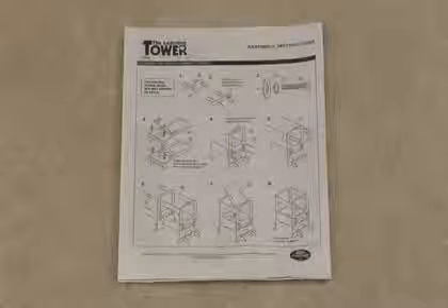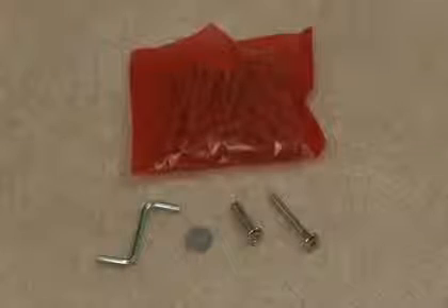You'll want to assemble the Learning Tower on the floor. The contents should include 13 wooden pieces as well as an instruction manual and a package of short and long screws, washers, and an Allen wrench.